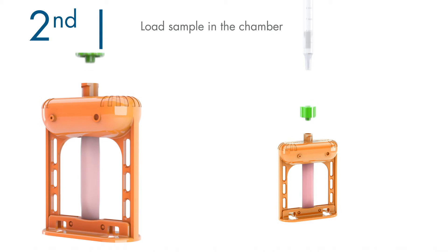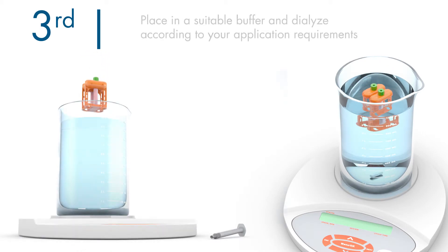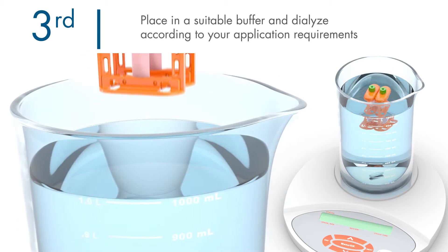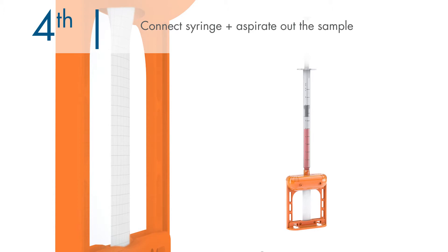This device is also engineered to be self-standing, self-floating, and interlocking for multi-sample dialysis. Place the device in a suitable buffer and dialyze according to the application requirements. For sample recovery, simply connect the syringe and aspirate out the total volume.